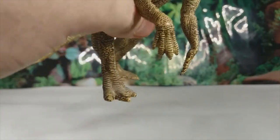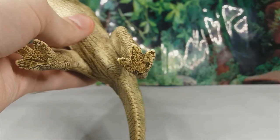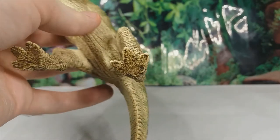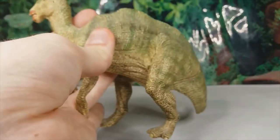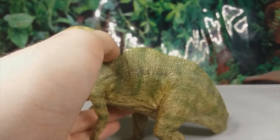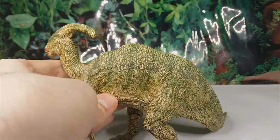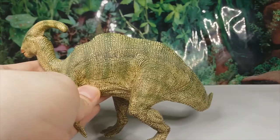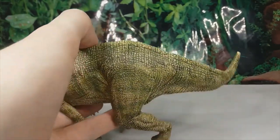The hind limbs are pretty good — they've got the correct number of toes, although the middle toes should be a bit longer. The back does look a little weird on this model, as it has these ridges that I don't think are present on Parasaurolophus. It just looks very weird.